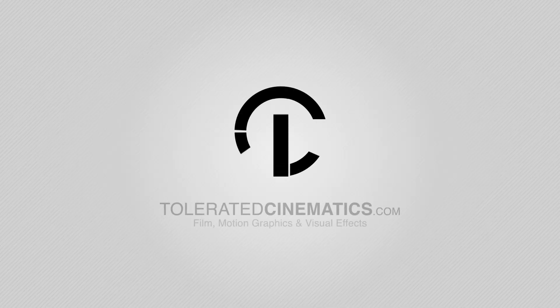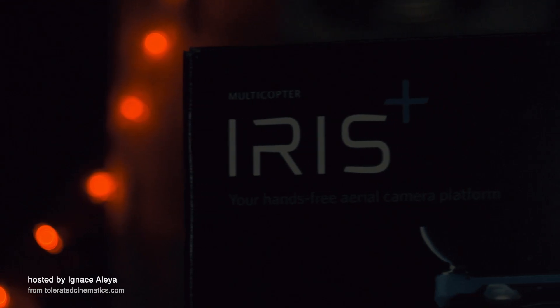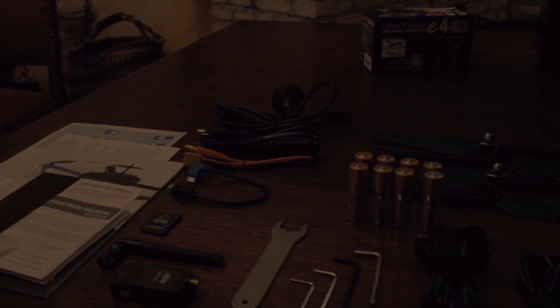Hello, I am Inez Alea from toleratedcinematics.com and today I will be talking about this drone — the Iris Plus from 3D Robotics. 3D Robotics actually sponsored this video; they sent out a drone so I could test it out and make a video about it. But that doesn't change the fact that I'm going to be completely honest in this video, and I would encourage you to do your own research about this drone before buying it.